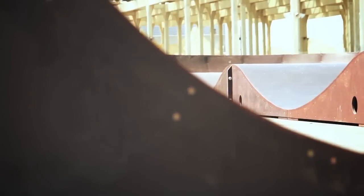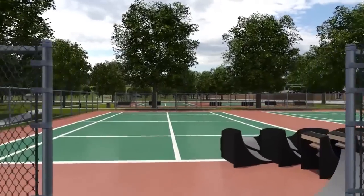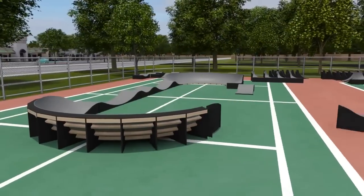The only thing you need to install a pump track is a flat surface. They're often installed in parks, at trailheads, and next to skate parks. Many are put on underutilized areas, such as tennis courts, hockey rinks, and basketball courts.